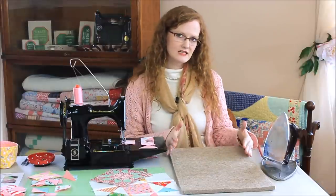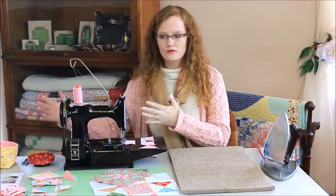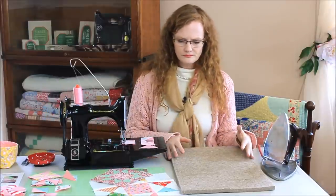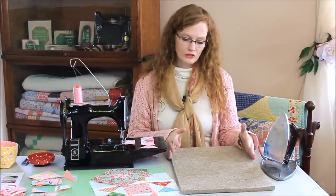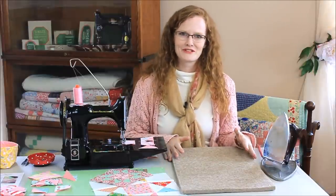Here I have my little featherweight, and I just keep it off to my left side, or even the right side if you are more inclined, or if spatial constraints go that way. But if you have a modern sewing machine, you can use these just as well. We just have a tendency to favor the featherweight, of course, at The Featherweight Shop.